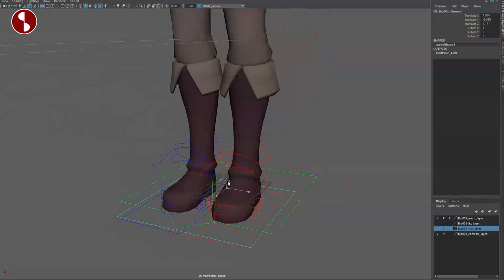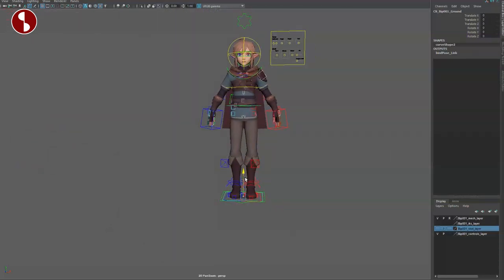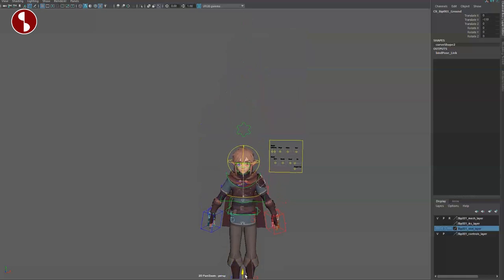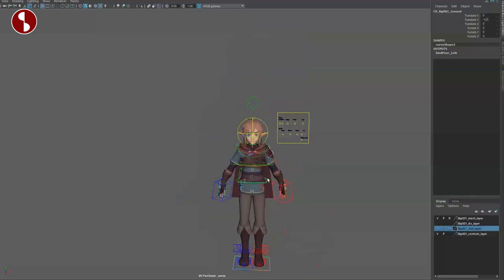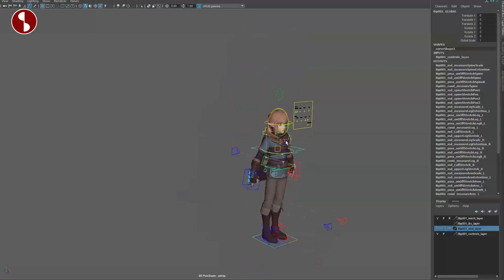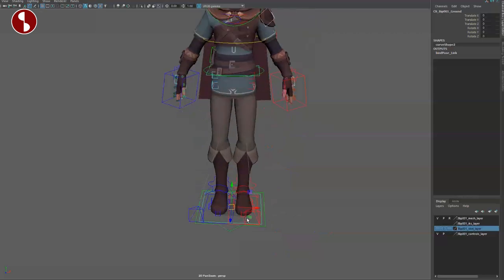You have a second controller here, just in case you need more. If you need to change any kinds of pivots, you can just bring this guy down here, and now you have somewhat a chest center of gravity — just in case Link wants to fly around. But that is always cool to have options there.